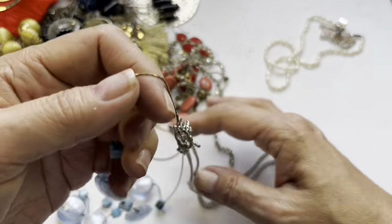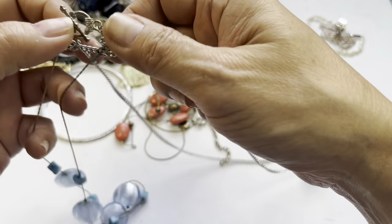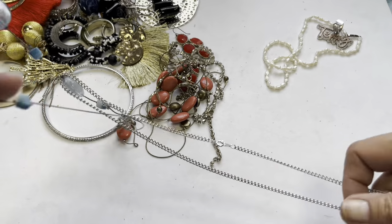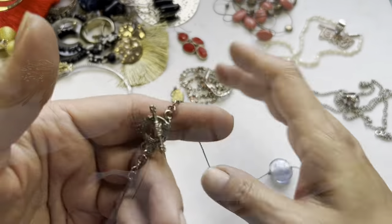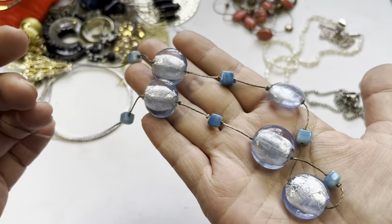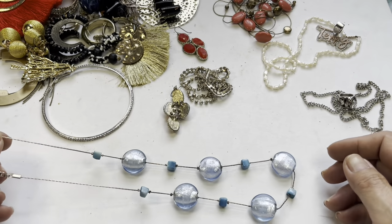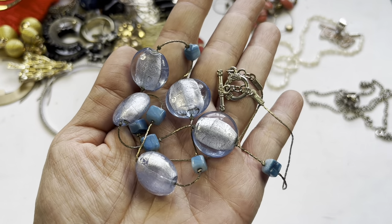Then we have this glass bead necklace with a toggle clasp. Apologies. These are glass beads but it's going into craft — the chain is just a little worn. This can be used for components. This is a silver tone chain with a spring ring tangled in it.